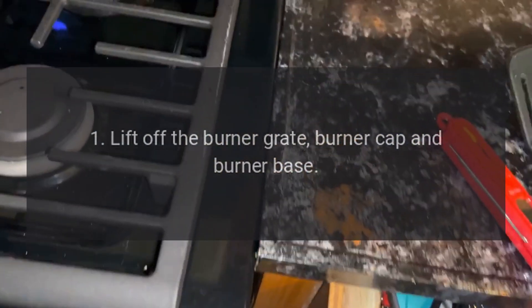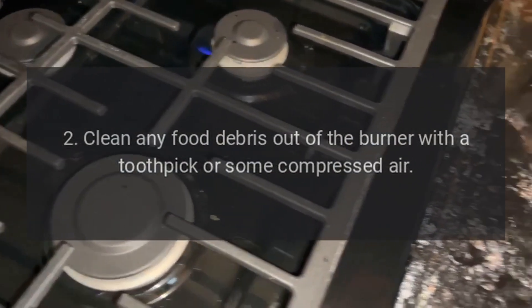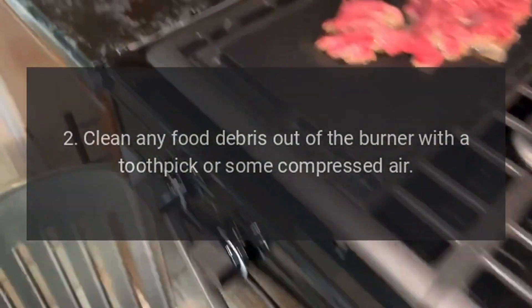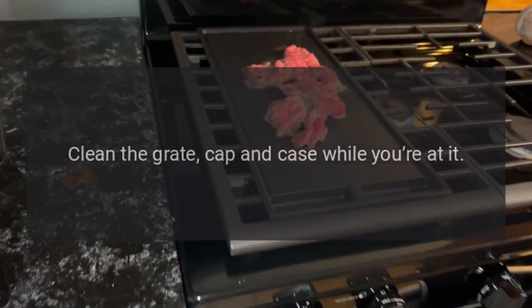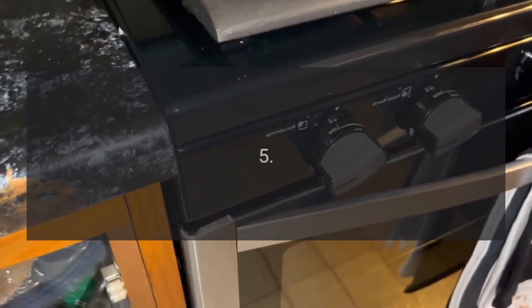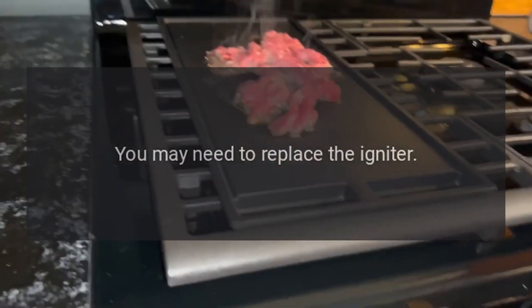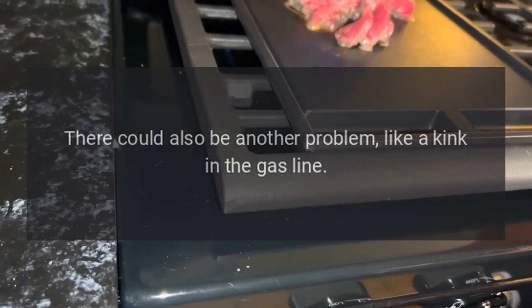1. Lift off the burner grate, burner cap, and burner base. 2. Clean any food debris out of the burner with a toothpick or some compressed air. 3. Clean the grate, cap, and case while you're at it. 4. Check the wires connecting the igniter to the control module. If there's a loose connection, tighten it. 5. If the burner still won't light, you may need to replace the igniter. There could also be another problem, like a kink in the gas line.